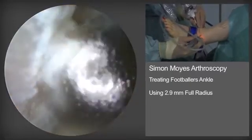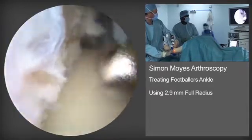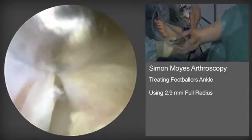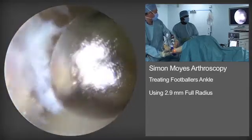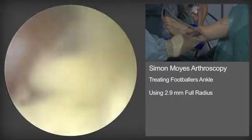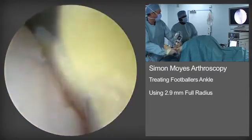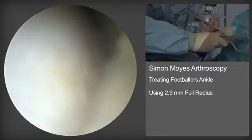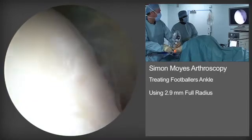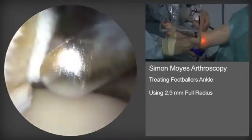Again the soft tissue resector is dissecting soft tissues from the anterior aspect of the tibial spur. Similarly, the soft tissue resector is used to clear soft tissue from the dorsal aspect of the tibial neck to expose any tibial spurs that are present. Here you can see we are achieving good exposure at the front of the distal tibia.